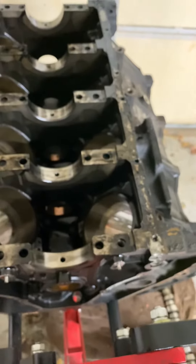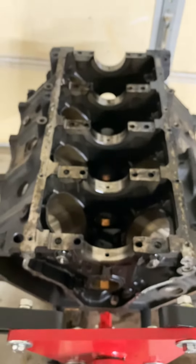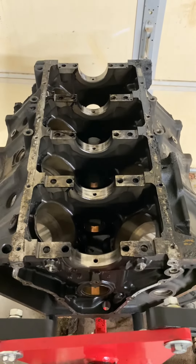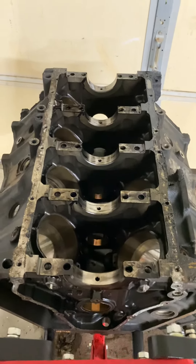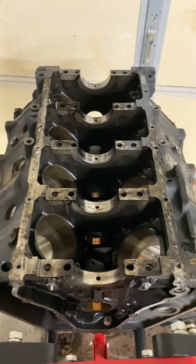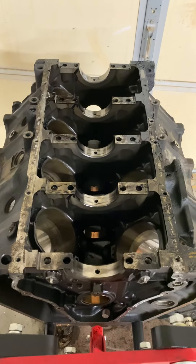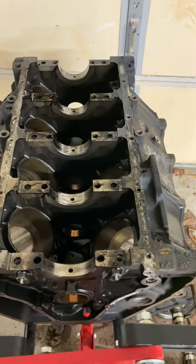All the main and rod bearings were in the copper. This engine was flat wore out simply because people did not change the oil and maintain it correctly. It had less than 200,000 miles, which is the sad part. It's going to be going to the machine shop here soon, and once I receive it back I'll start the in-depth process of rebuilding and resealing everything.